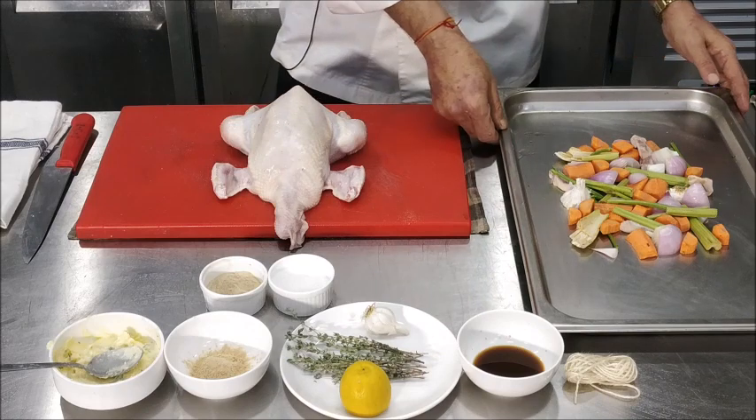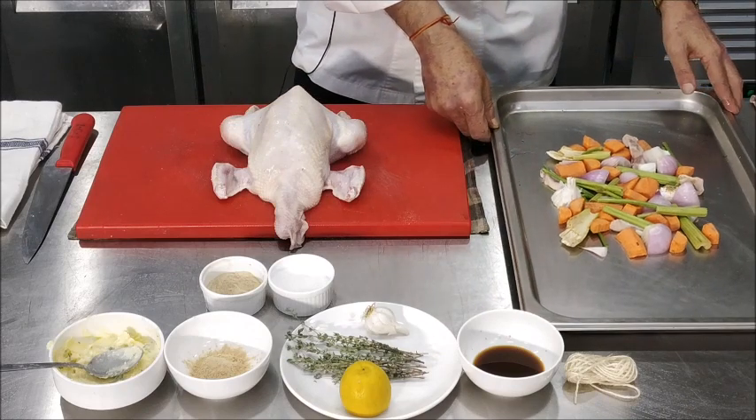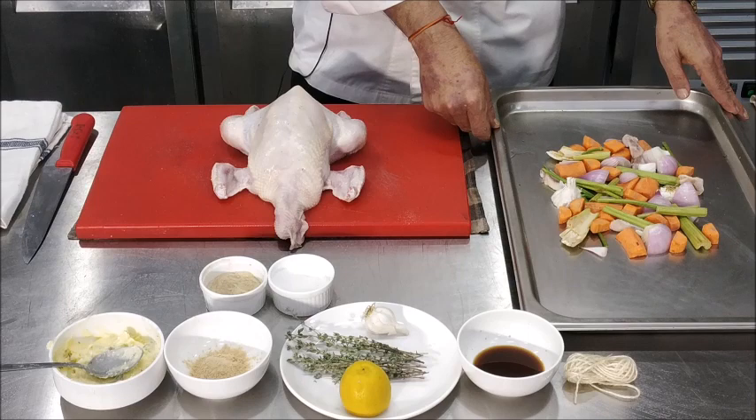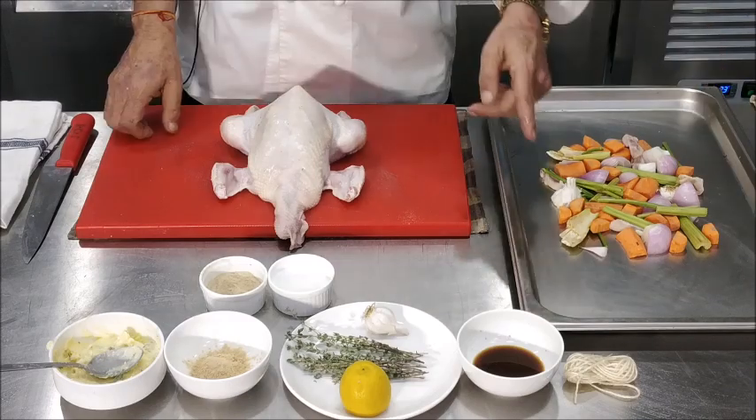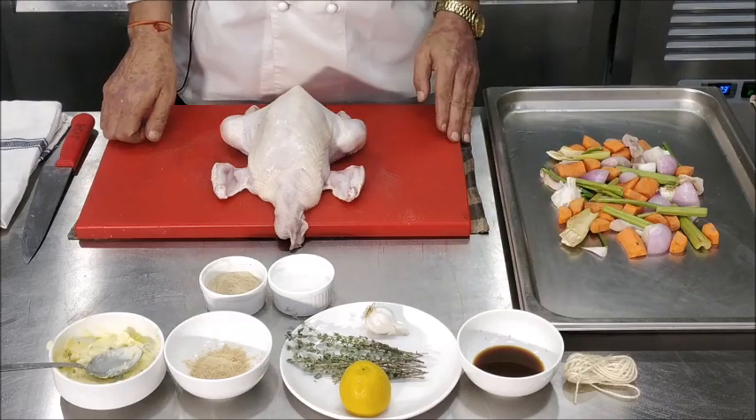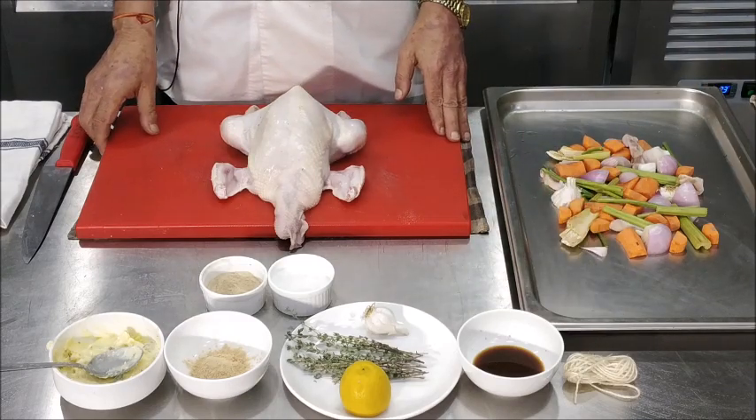We also have a bed of vegetables where we have carrots, onions, and garlic bulbs which we have cut in half. We have also put in some celery. We also need some trussing thread to truss the chicken.